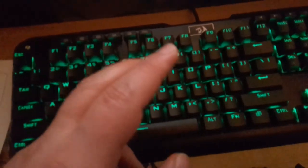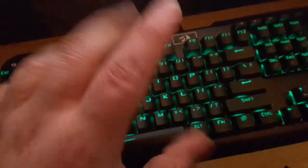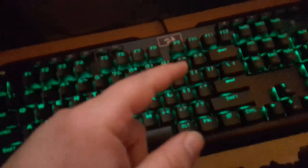I actually feel like I'm buying into the build quality of the machinery here, rather than just some brand that slapped a sticker on it and makes you pay $800 for it. That's what I think and feel about the Red Dragon Indra mechanical gaming keyboard. Overall fantastic.